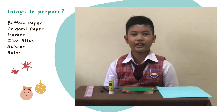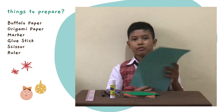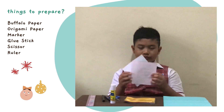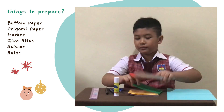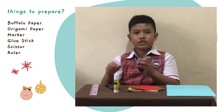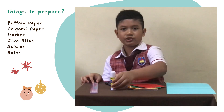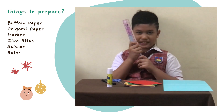Before we start, things we must prepare is one piece of buffalo paper, the other one is origami paper, two pieces — the color is up to you. There is a marker, scissor, and glue stick. And the last one is ruler.